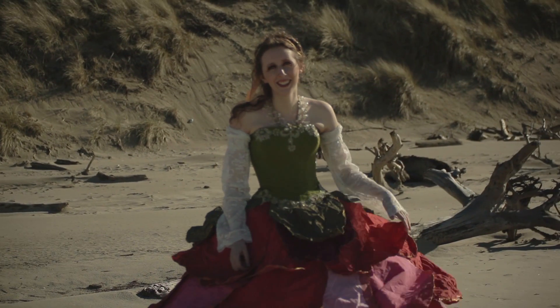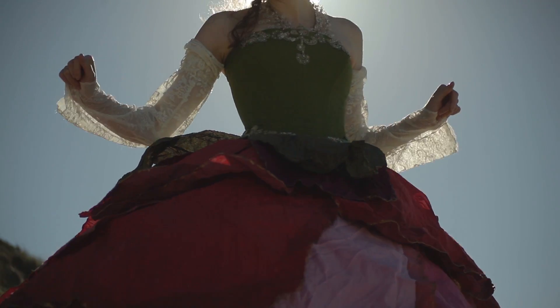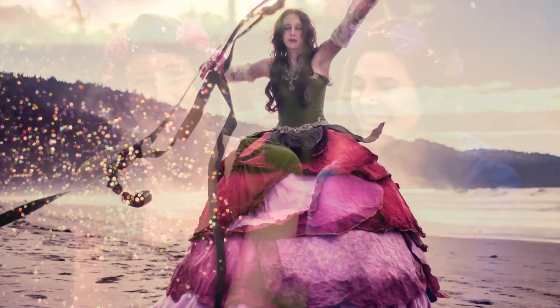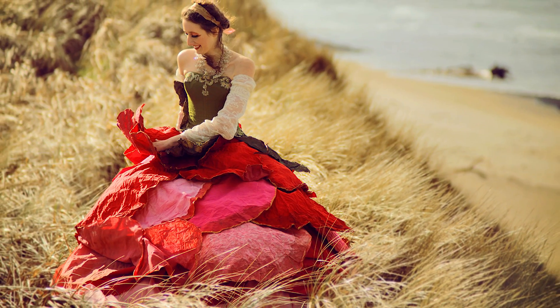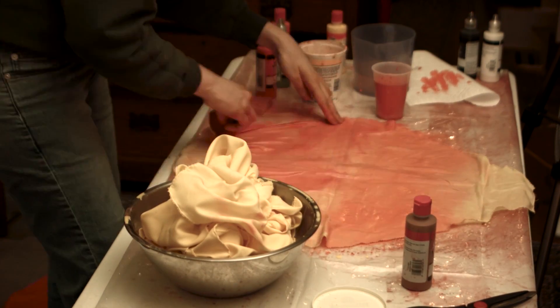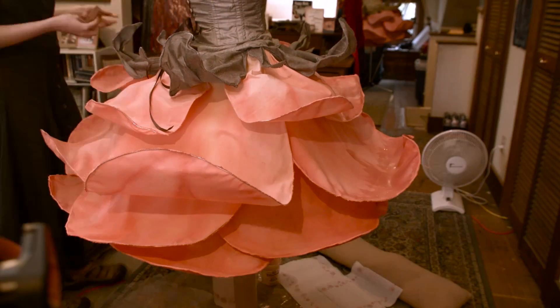Every single one that you make is unique. I started making them about four years ago and the very first one I made was for a shoot out on the coast, and it just happened to be that during that shoot I proposed to my now husband Sean. That one was a full-sized flower dress — this was when I was first experimenting. I did not wire the petals for that one; I actually molded them over mounds of fabric and plastic to give them a petal shape. But since then I learned to put wire into the dresses so that you can actually make them poseable and pretty adjustable.